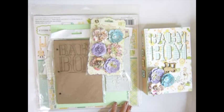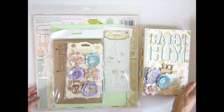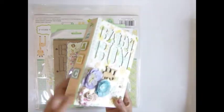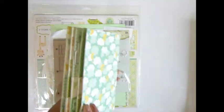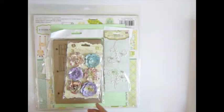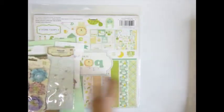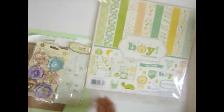Hi everybody, today I'm going to show you what is in the kit to make this album. I have a short video explaining how I made it, so let's get started. You will get a paper pack — it's 'Oh Boy' by Lollapazos Katabella from Echo Park. Let me take it out and show you what's in it.